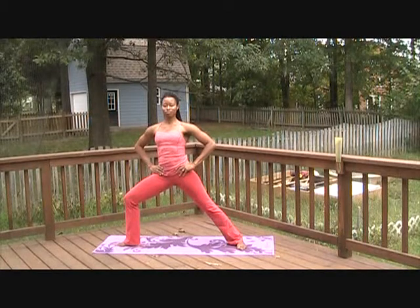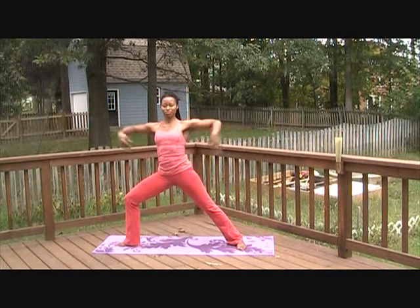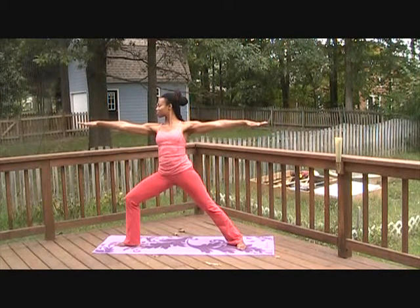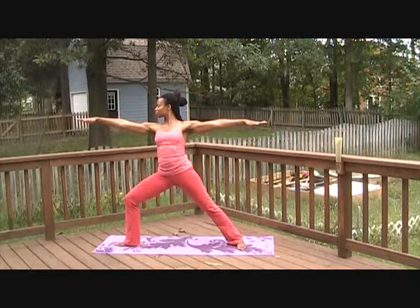Bend deeply into the right knee. Reach the arms out at shoulder height and gaze over your right middle finger. This is Virabhadrasana 2. Again, feeling the strengthening in your right quadriceps as you feel a stretch in your inner right thigh. Take five breaths here.